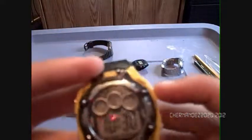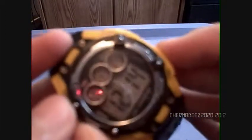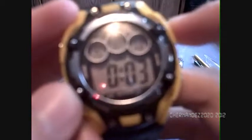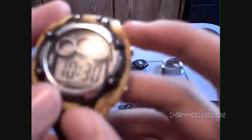It was pretty awesome. It has the date, the alarm, and the stopwatch. Then we have the stopwatch, the alarm, and the mode to adjust the time.